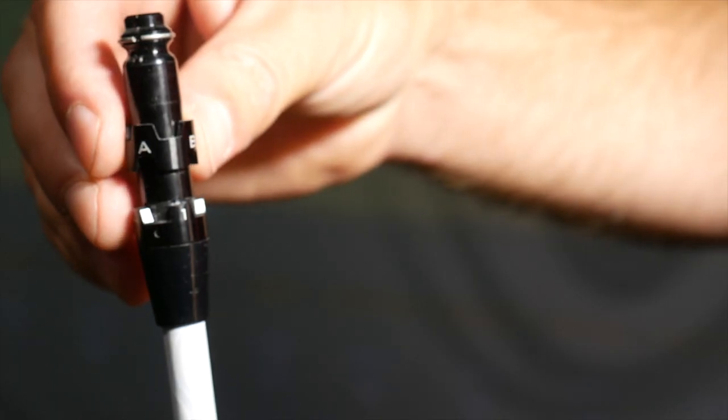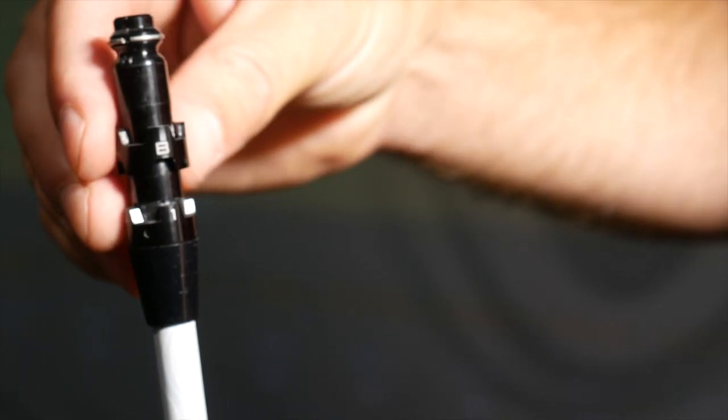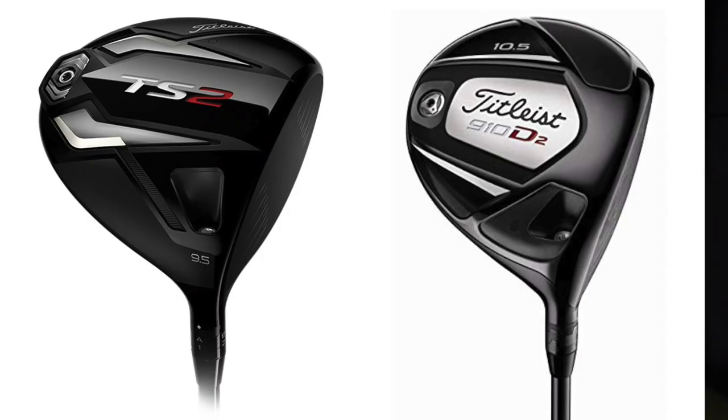Hi, I'm Thomas Campbell, Master Club Fitter at Second Swing Minnetonka. I'm here to talk about the Titleist Sure-Fit Hosel settings and adjustments that can be made with the TS drivers, all the way back through to about the 910 line.